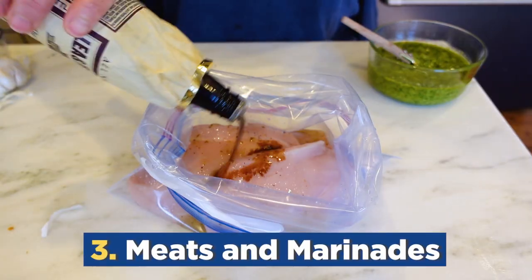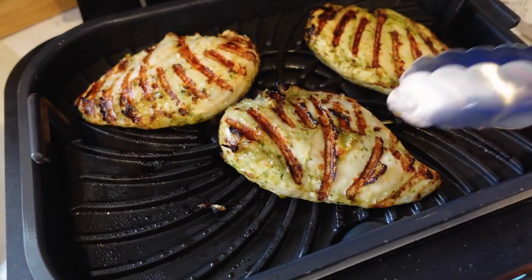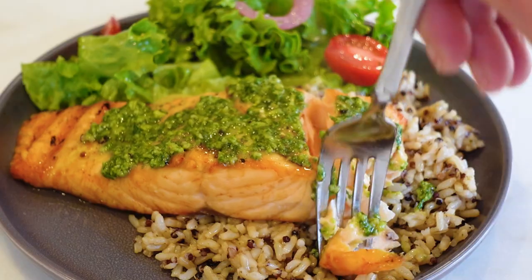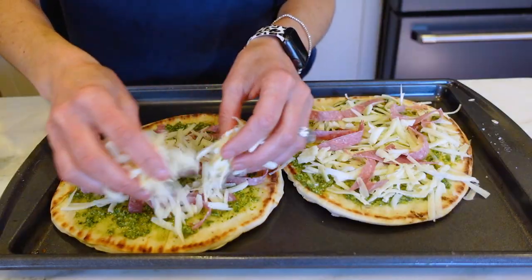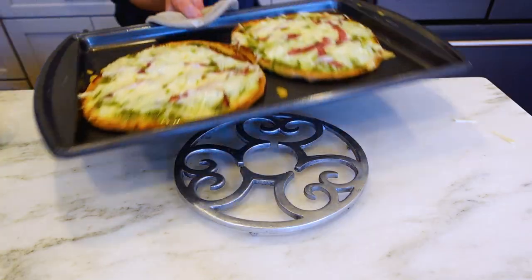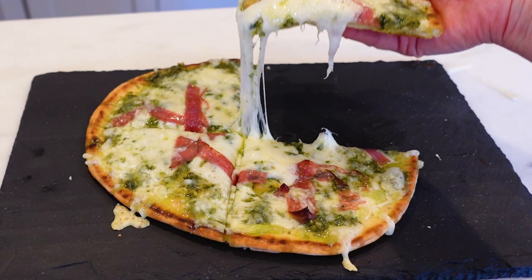Next, try adding pesto to your meats and marinades. For marinating chicken, I love just tossing it in a bag with whatever other flavorings — it adds a great fresh kick to your marinades. I love topping it on some grilled salmon for a light, easy supper. Next, try pesto on pizza — it's a great alternative to red sauce. I love making little individual pizzas with pita or naan bread. Just give it a little spread, add some salami and some mozzarella. It's the easiest dinner and these are so good.